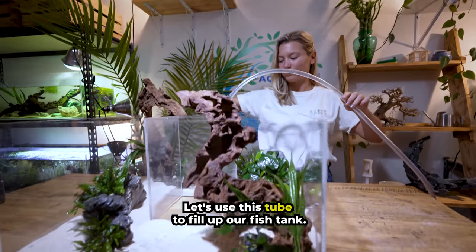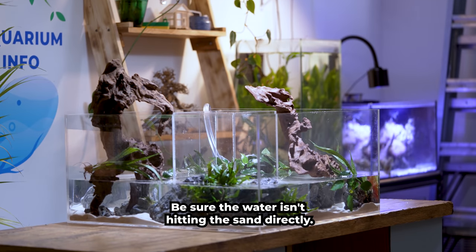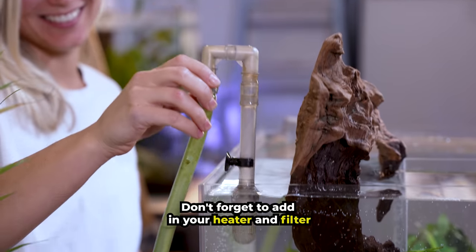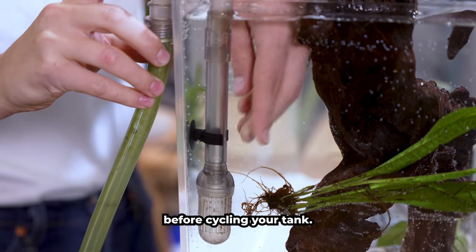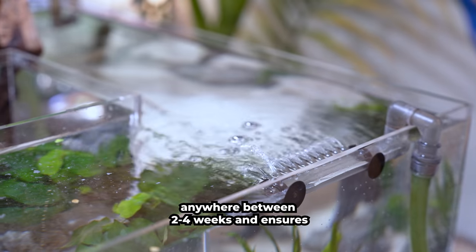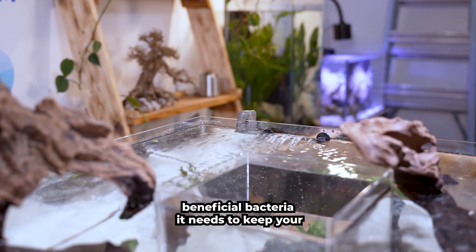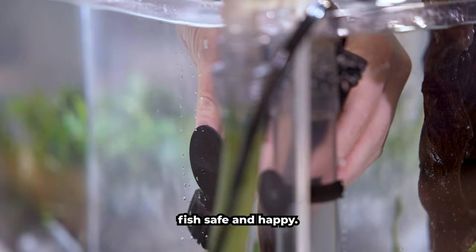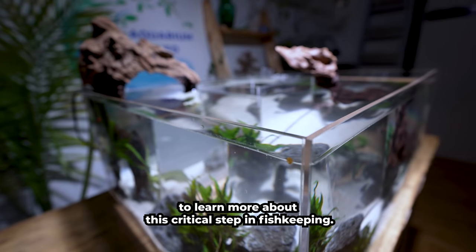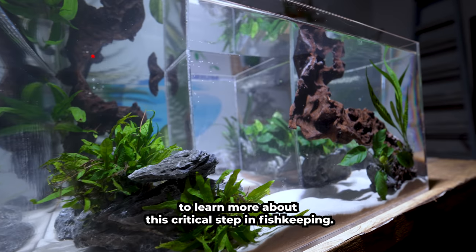Let's use this tube to fill up our fish tank. Be sure the water isn't hitting the sand directly — this will help make for a super clear fill. Don't forget to add in your heater and filter before cycling your tank. This process can take anywhere between two to four weeks and ensures your tank has the beneficial bacteria it needs to keep your fish safe and happy. I recently did a video on how to cycle a fish tank — be sure to check it out to learn more about this critical step in fish keeping.